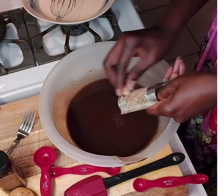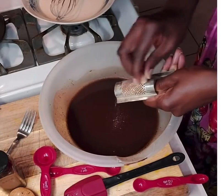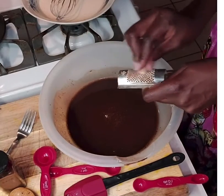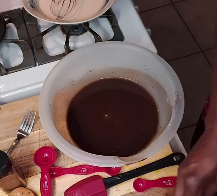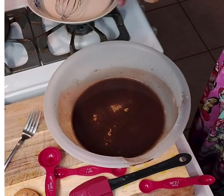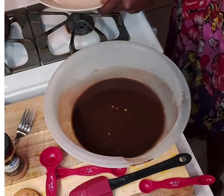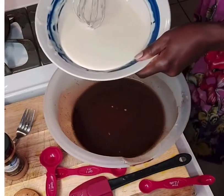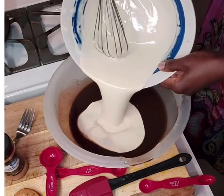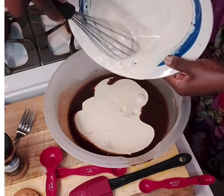Here you see I am adding some nutmeg to the Guinness mixture just for flavor. I like to add nutmeg and cinnamon powder — about a teaspoon of nutmeg and a teaspoon and a half of cinnamon powder. That gives it a good flavor. If you have some rose water, you can add that as well.